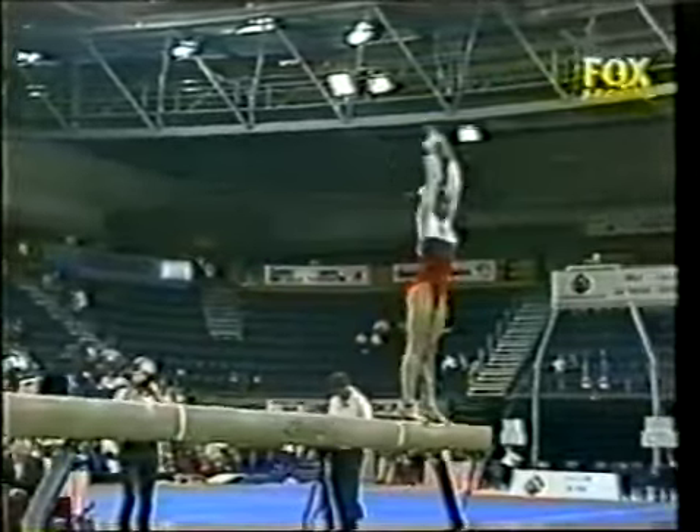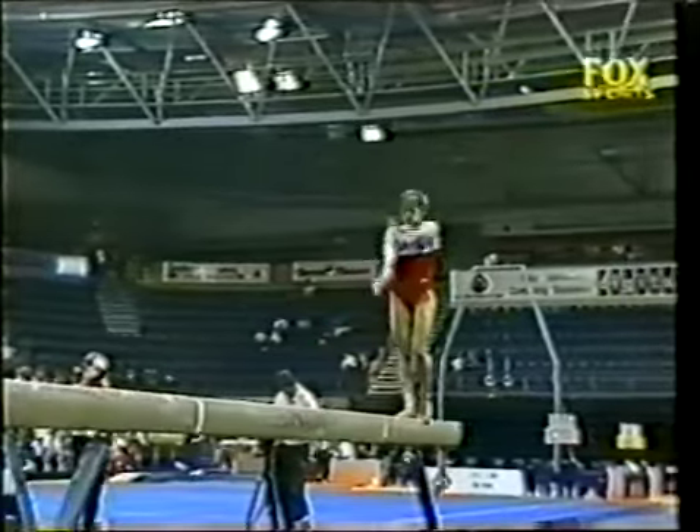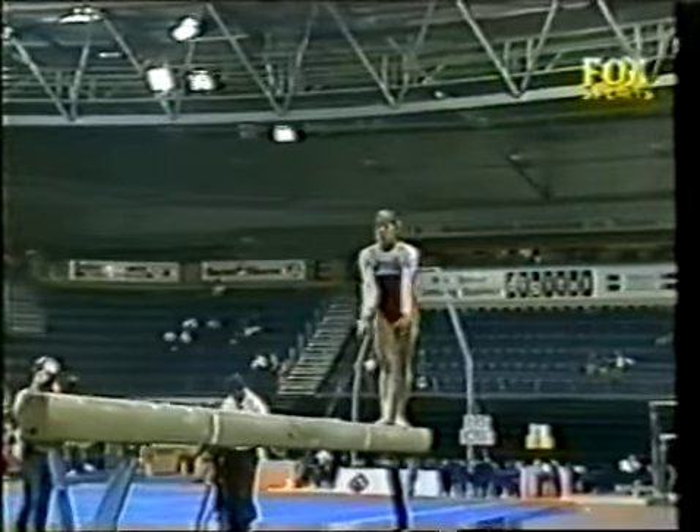Nice yangbo jump. Has a very nice feel for the beam.